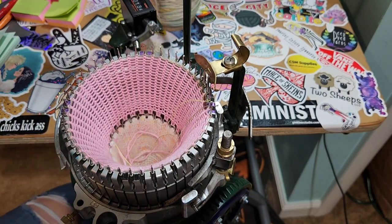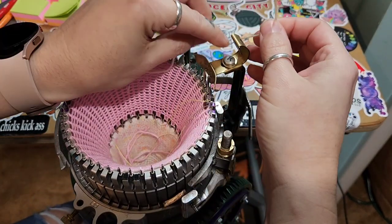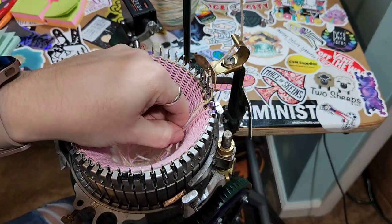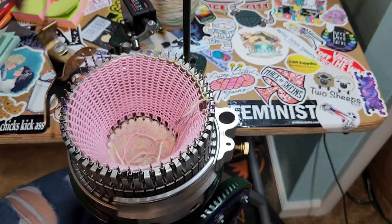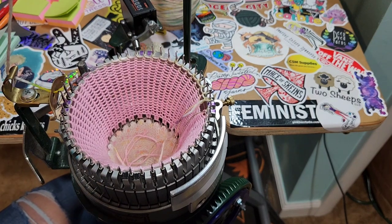Now that I have that in, I'm going to put my yarn on. I'm going to do a picot hem — a hung hem. Leave a little bit of a tail. Let's do 10 rows; we'll do a really short hem.